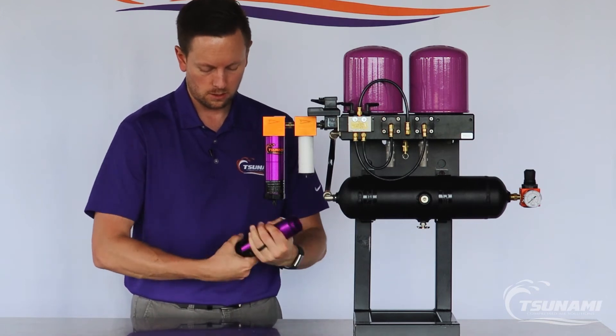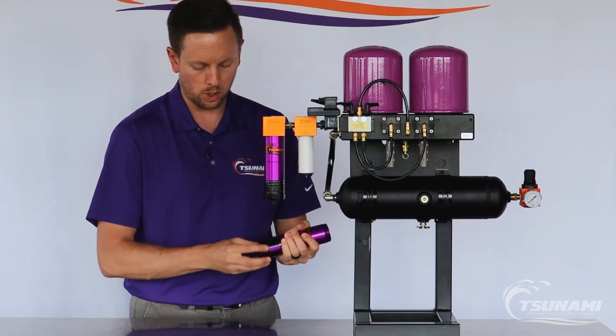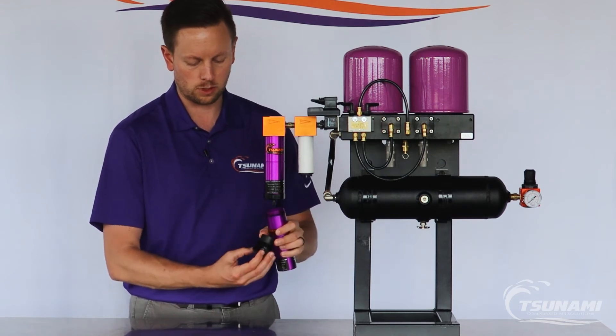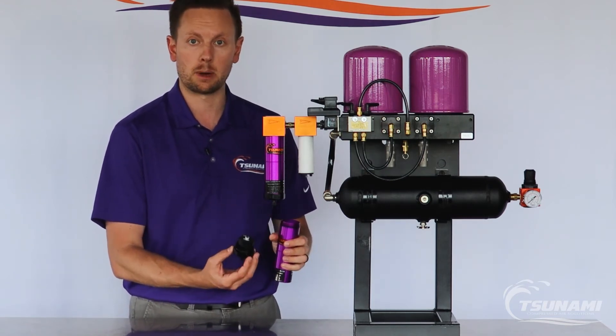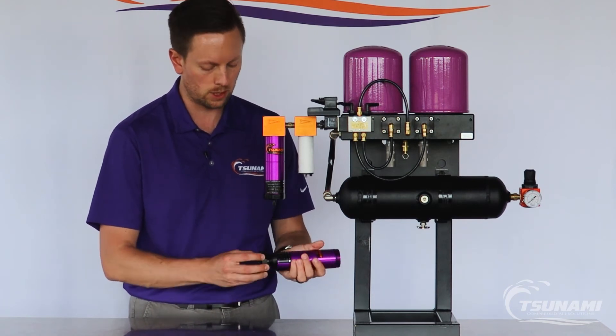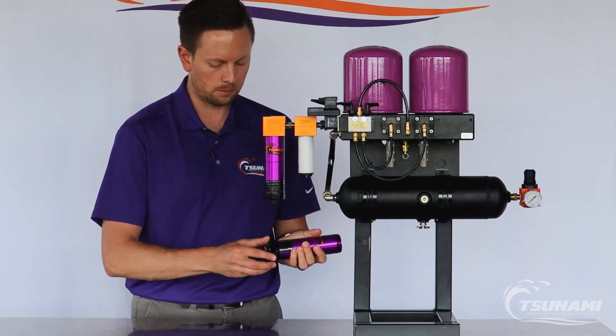If needed, you can check the bottom cap as well. Any particulate that might have gotten downstream, or any moisture that might be in the bottom of the filter housing, you can simply discard and remove. You can also clean up the float drain and close that back up.